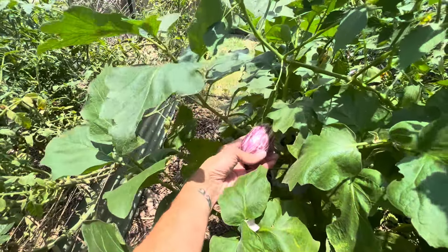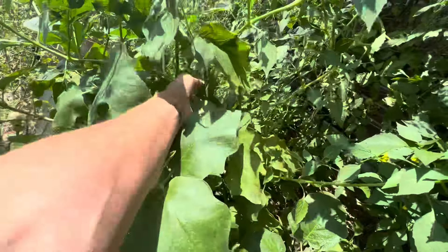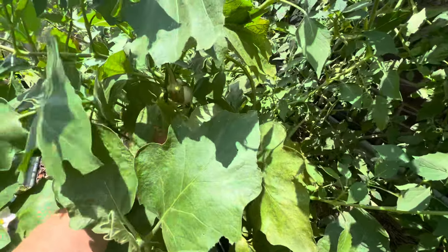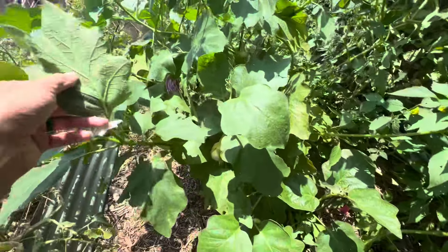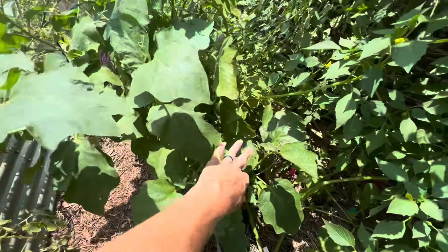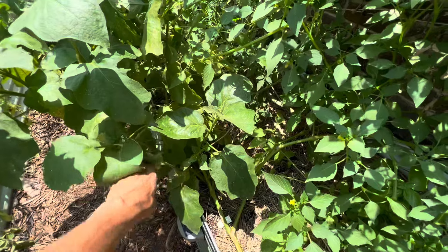Look how pretty — lots of striping and variegation in these fruits, and there are quite a few fruits on here. We've done quite a bit to eliminate the spider mites because they were going pretty hardcore on the eggplants, but it looks like things are much better for them now.